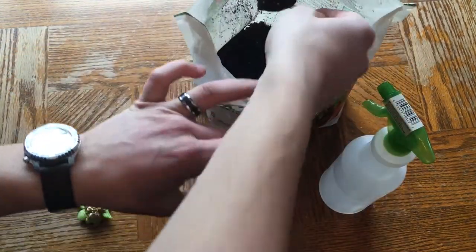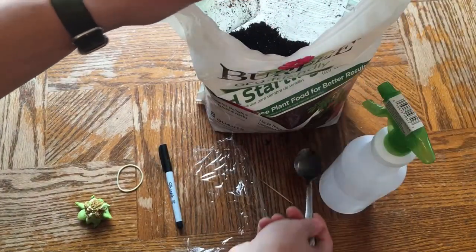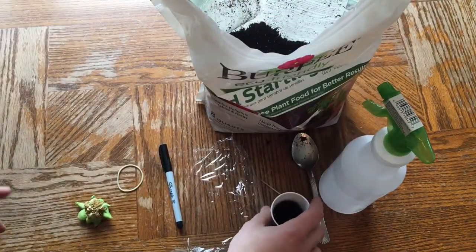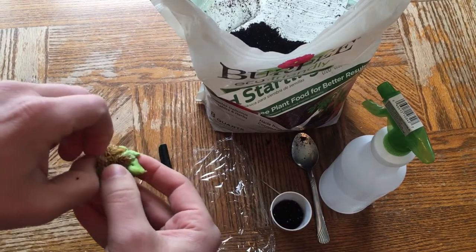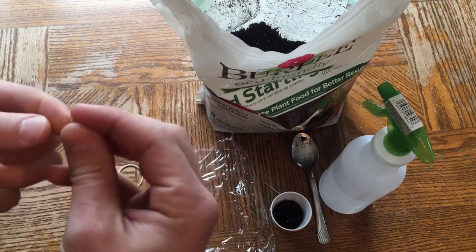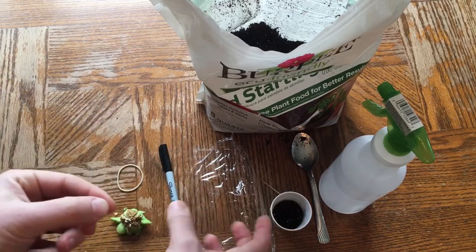Put some soil in the bottom of the cup. From my experience, days to germination — when you first see that sprout — is about 14 or 15 days. Those plants there were a month old and were still just starting to come up, so figure about 45 days and you should have some pretty good sprouts.